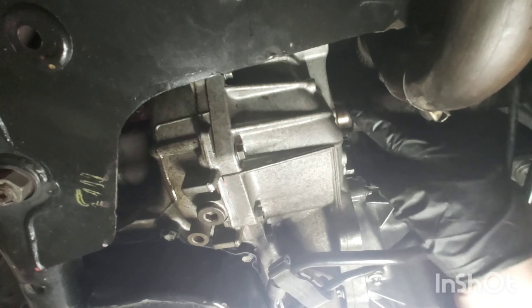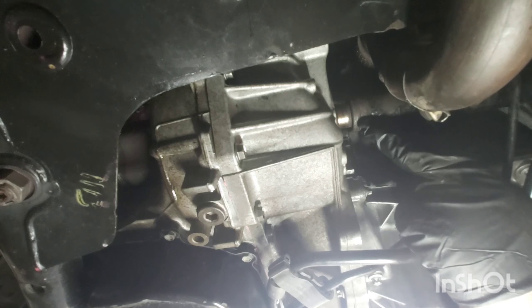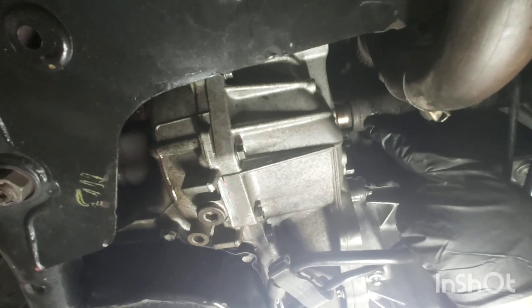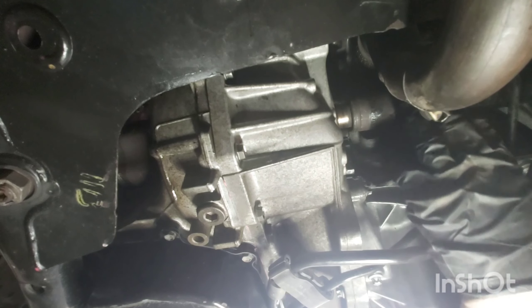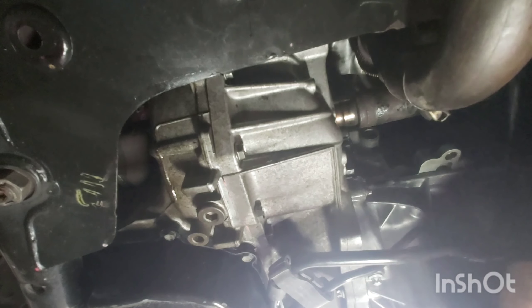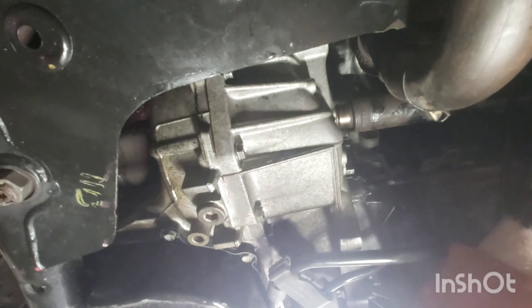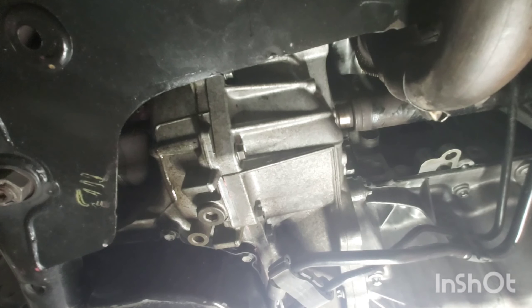What I'm trying to do now is line these splines into the differential on the transmission and then push that in — hopefully it should just push through. Because I was lying under the car I just didn't have enough strength or purchase to actually push the driveshaft into the differential, so I had to come out from underneath the car and go back to the wheel arch and push from there.